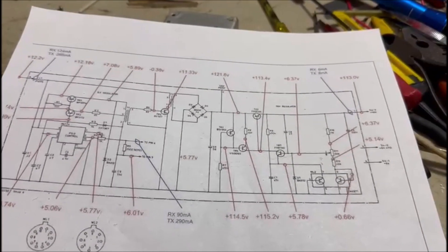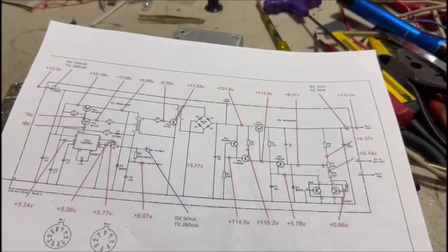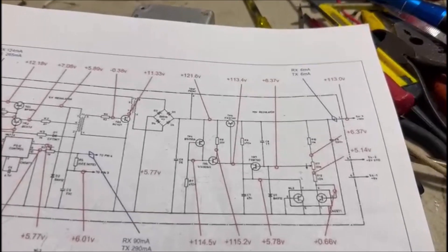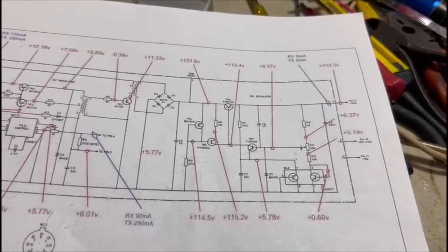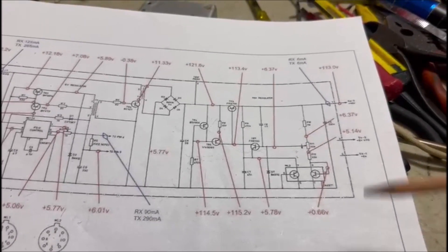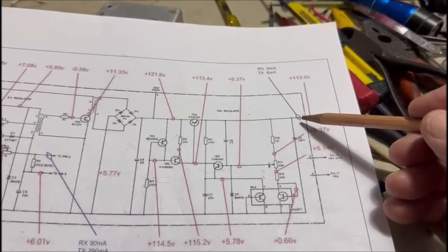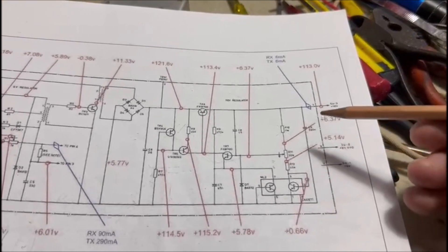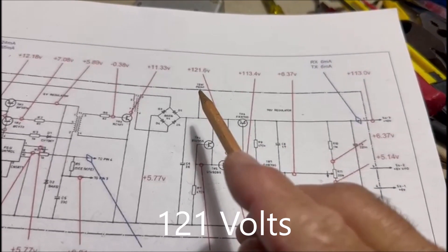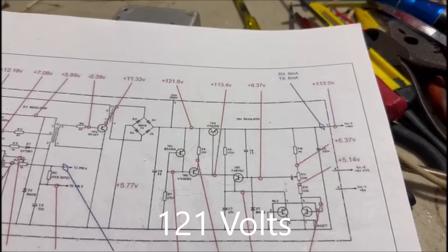Over the years I've noted all sorts of different problems with power supplies — all sorts of symptoms. People ring me and ask for help all the time. One problem that comes up and doesn't seem to have a logical explanation is very low voltage on the 110 volt outlet, something like 11 to 25 volts. And when we look at the unregulated high voltage, it should be 121 volts, but you're getting stupid voltages like 25 volts as well.